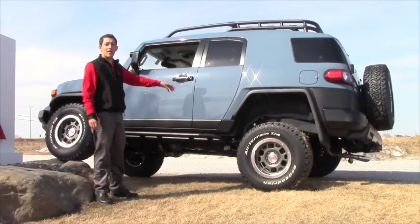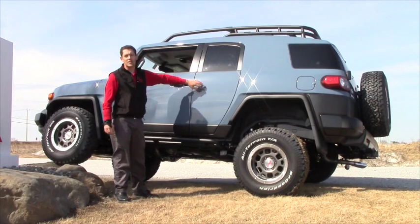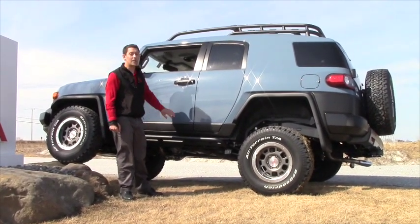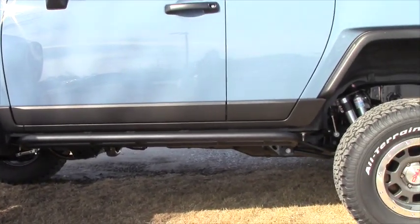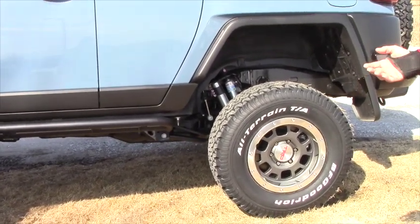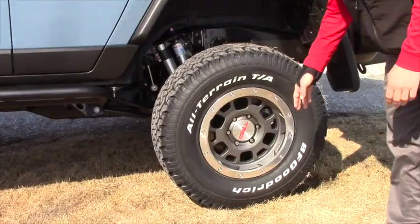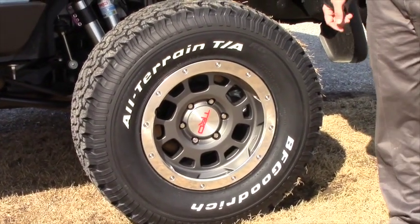Just like on all the other Trail Teams, you will get the color keyed roof and side. Specific to the Trail Teams Ultimate Edition FJ Cruiser is the Heritage Blue color. As you can see on the front and rear tires, you do get the upgraded TRD brushed alloy wheel, which is a beadlock style rim — not a true beadlock. It's wrapped with a BF Goodrich All-Terrain T/A tire, so you're going to get a good all-terrain tire.